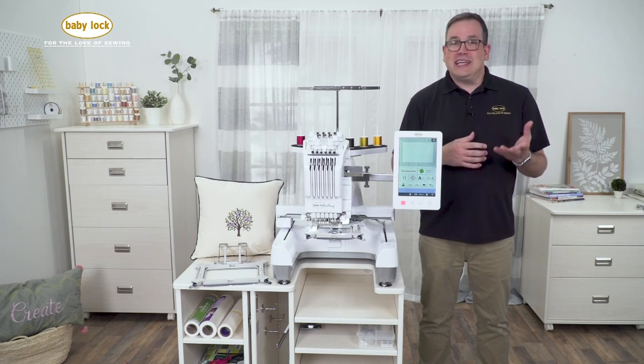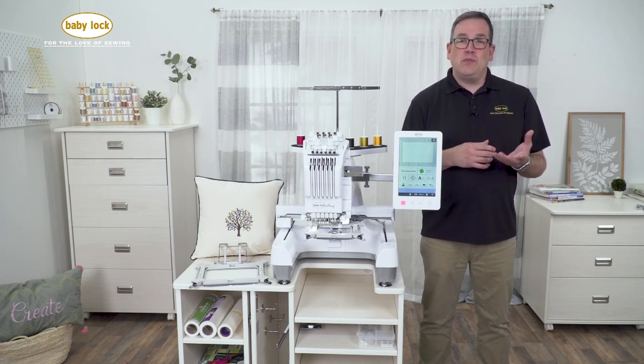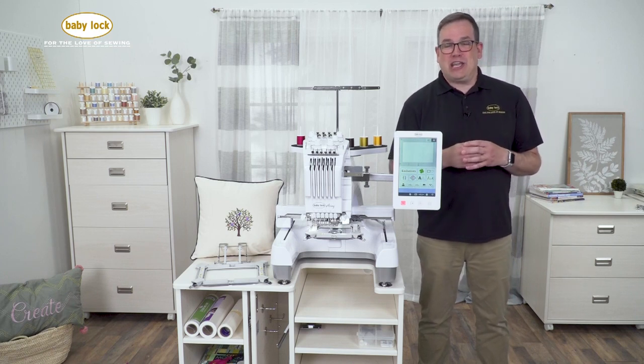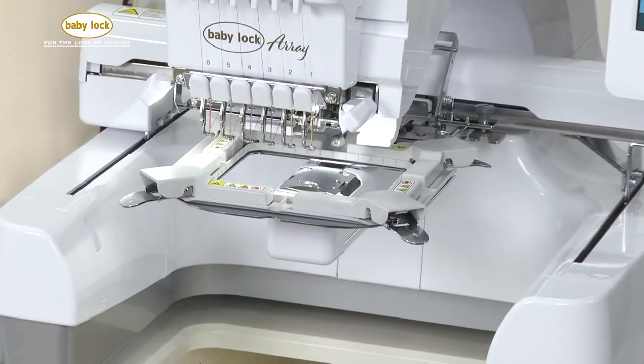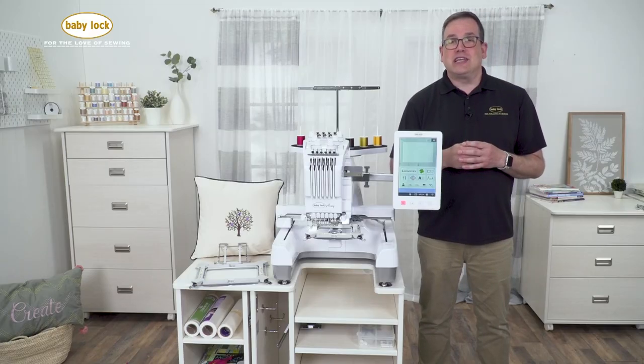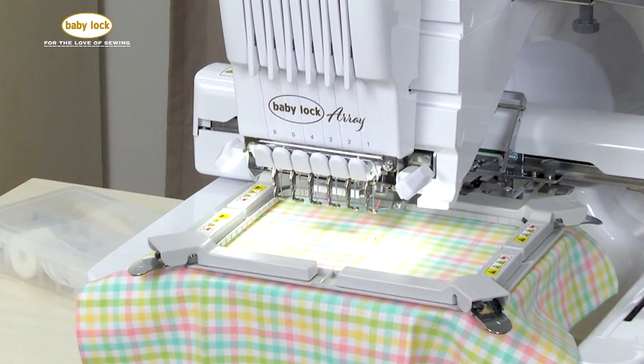Let's get started by taking a look at just how easy it is to hoop a design using one of our two new embroidery frames. These are our magnetic embroidery frames. We have one in a size of 4x4, which I have loaded on the machine now, and also a second one that measures 5 inches by 7 inches.